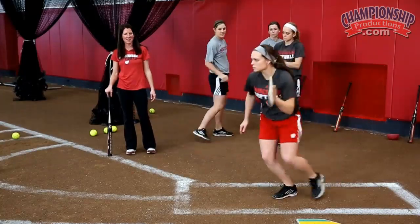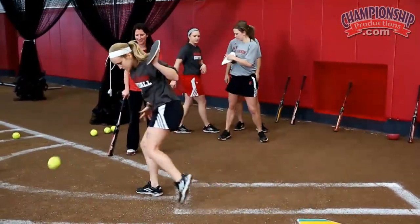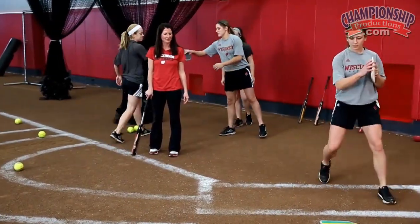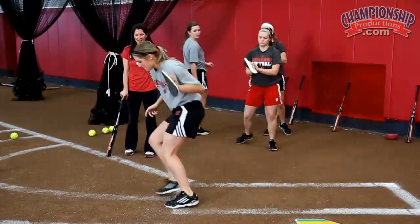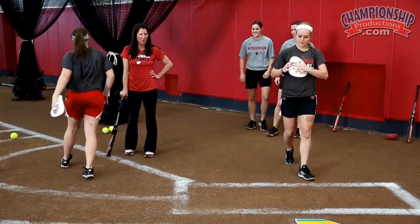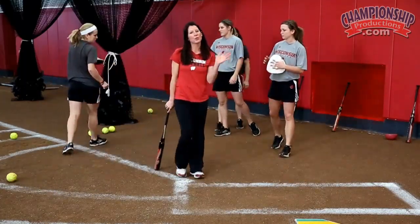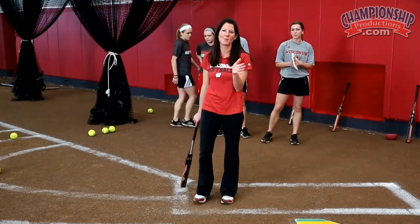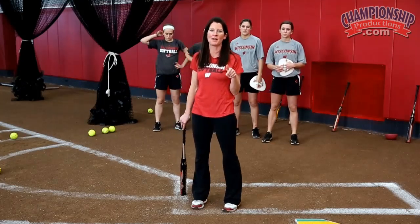Good. Get those hands out fast. Good. Get your hand out and absorb it. Get your hands quicker than your feet. Lead with that hand — it's coming in hard. Beautiful. Last one. Good. That drill you can do with a lot of things. You can use a tennis ball if you don't have any of those hot hands to use.